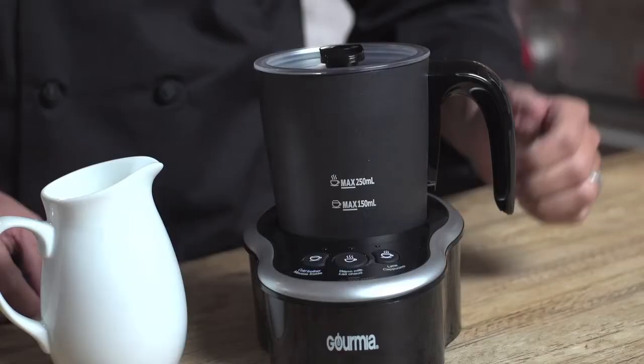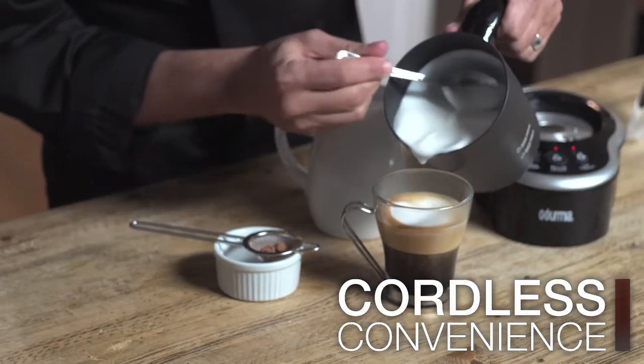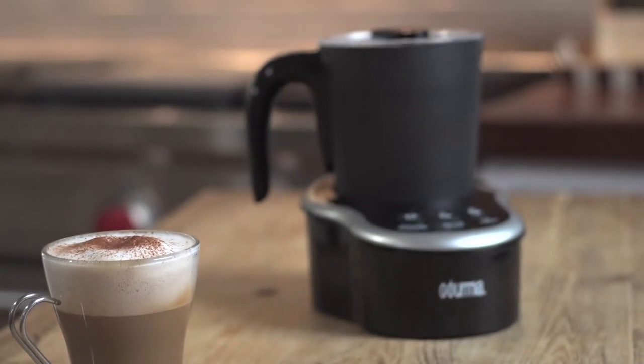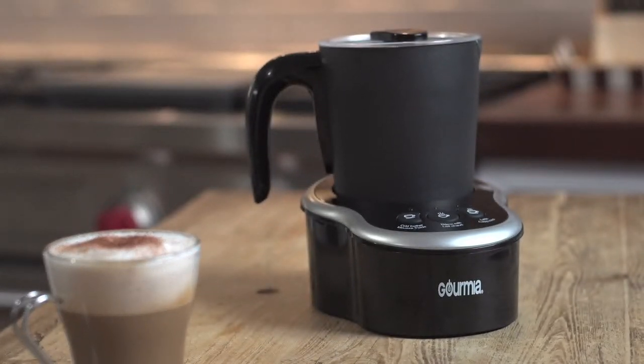This is our most advanced frother yet, with push-button technology and a removable pitcher for easy pouring. It's also really sleek — a lovely addition to your coffee station. The Milk Frother Pro comes with two whisks: one for full froth and one for basic heating.